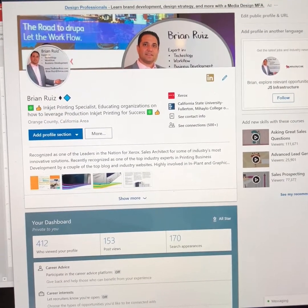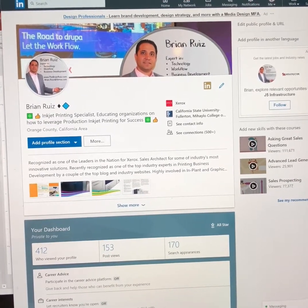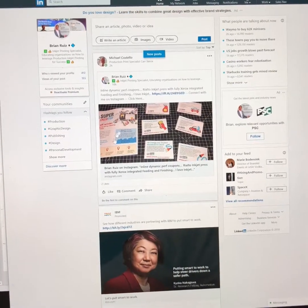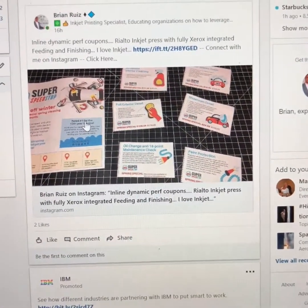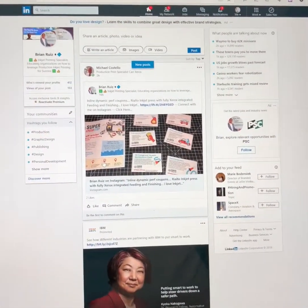Hi everyone, Brian Ruiz here. If you haven't connected with me on LinkedIn, go ahead and do so. I post a lot of great articles, videos, and information pictures — all focused on the print industry.